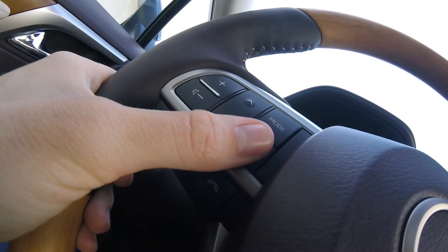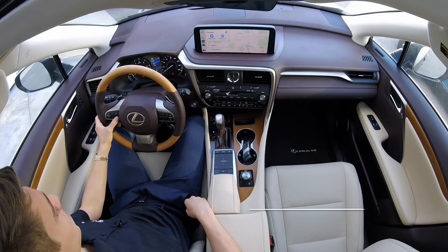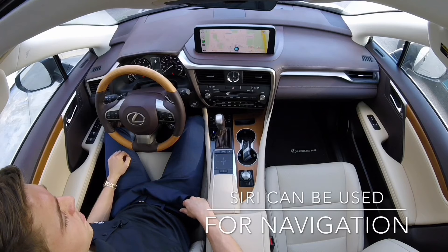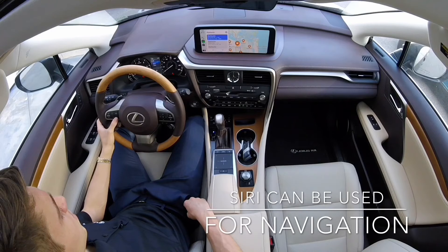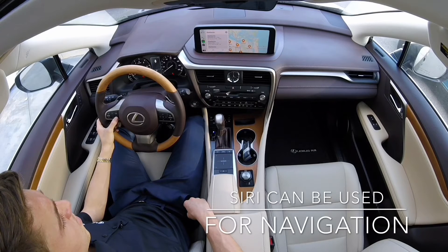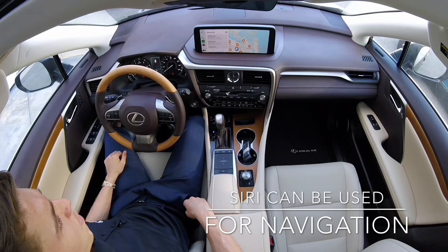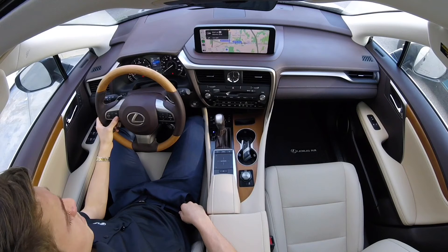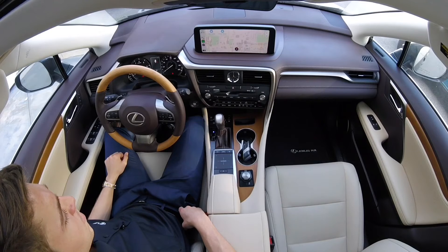Getting into the voice control system, it is important to press and hold to talk to Apple's Siri during CarPlay operation. [User]: Go to Starbucks. [Siri]: One option is Starbucks on Monument Road. [User]: Go there. [Siri]: Getting directions to Starbucks. [User]: End route. [Siri]: I've stopped navigating.